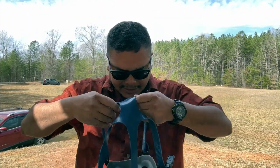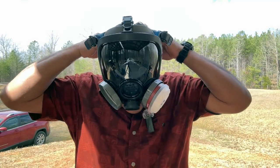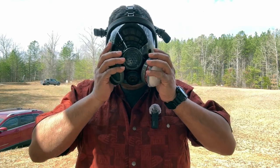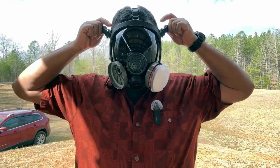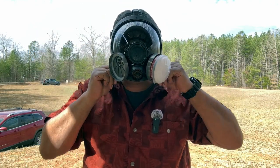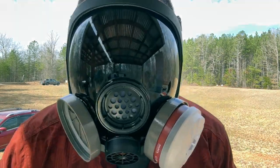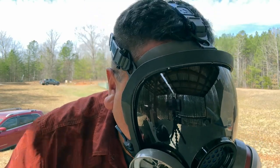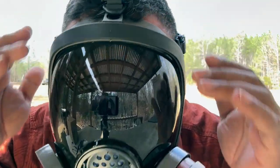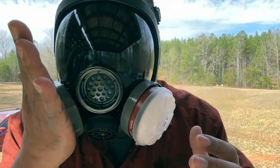Alright, we're going to try it on and see how it fits — going to put it on without the glasses. It's easy to put on; just make sure your face is seated properly. Tighten the adjustments and make sure you get a good seal around your face. Note that facial hair will prevent a good seal.